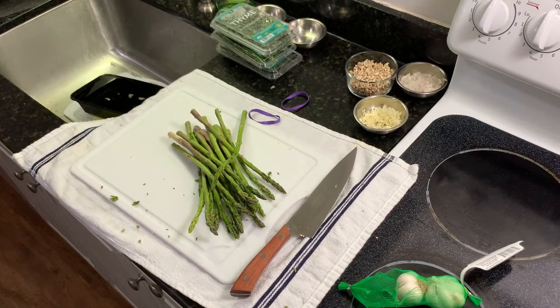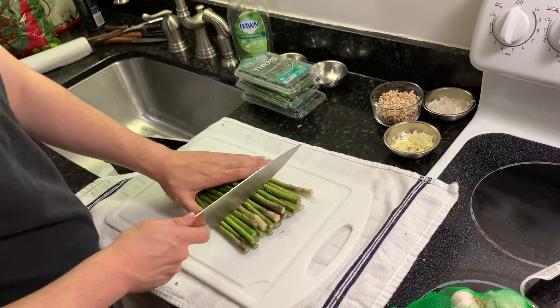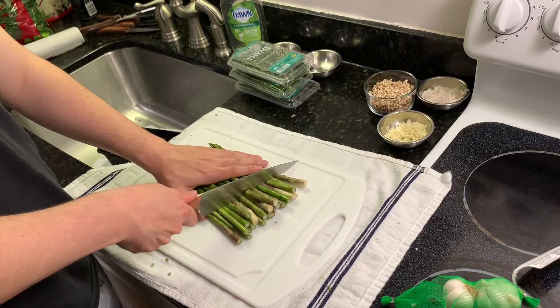We'll do about that much asparagus. Always rinse your vegetables. I'm going to trim them all equally, a pretty good way up at the length.